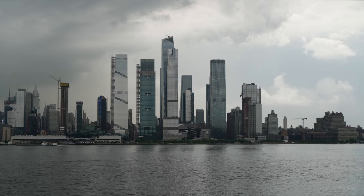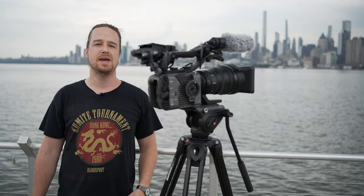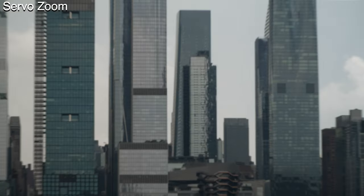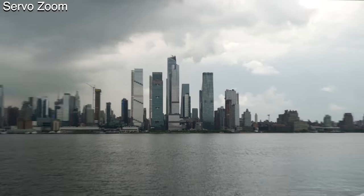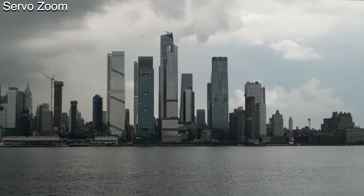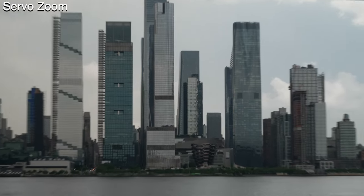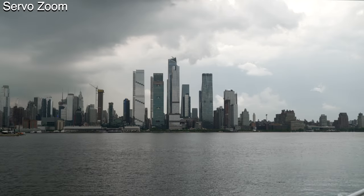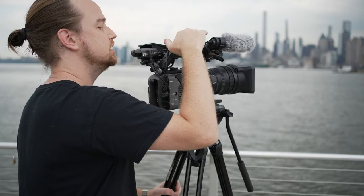I'm out here overlooking the Manhattan Skyline with the FX6, with the zoom controller attached, and I'll be A/B testing the servo zoom versus the zoom controller itself. You can see how the servo zoom differs from the zoom controller. So this is going full speed — normal zoom on the servo. You get kind of a pulsing when you're zooming, and it's not really as immediate; you don't feel like you have as much control.